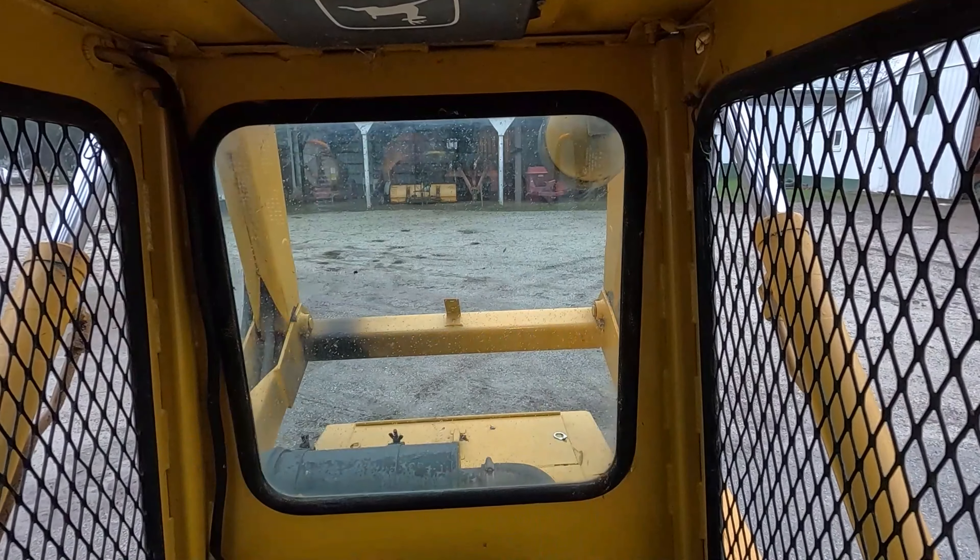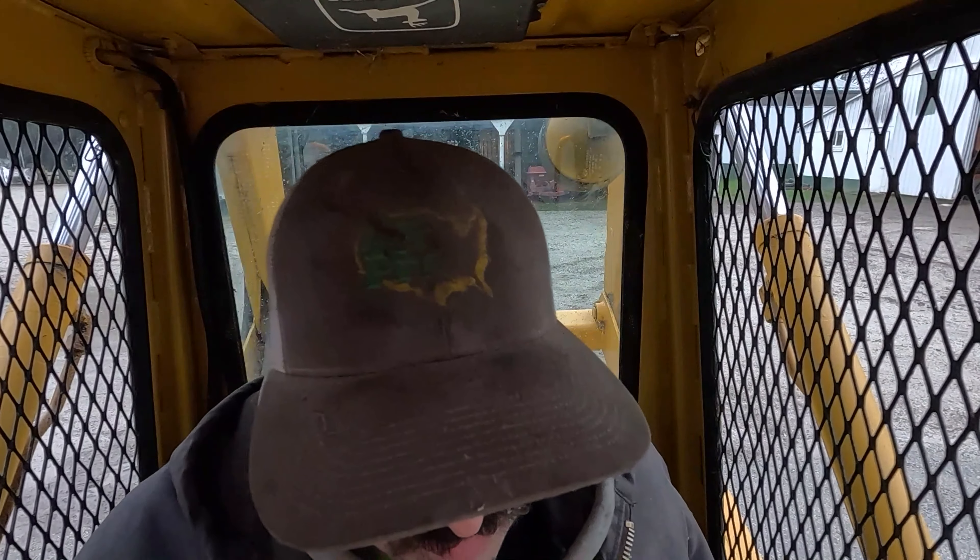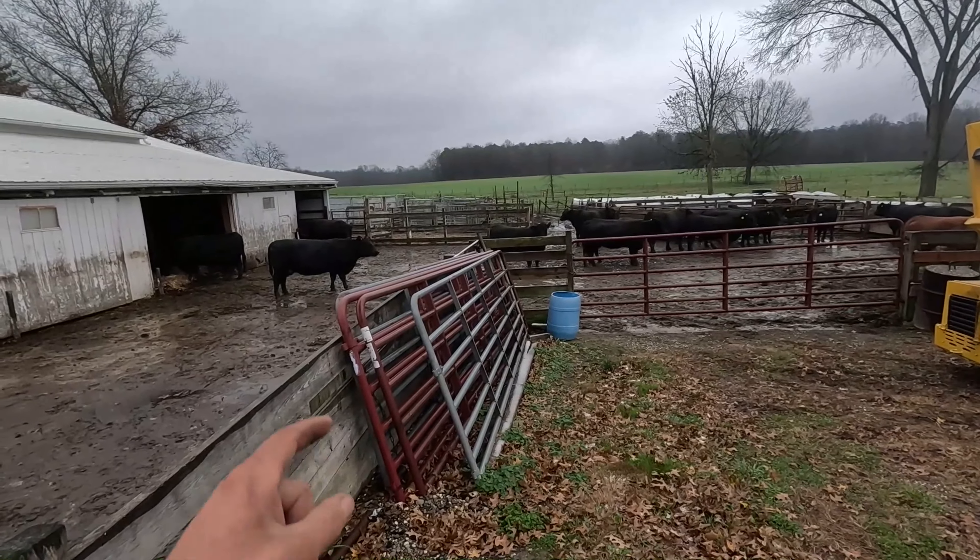They don't have a medical condition — they're perfectly healthy — but it's a choice, a choice not to go to work, and it's disgusting. All right, got the barn all bedded down.